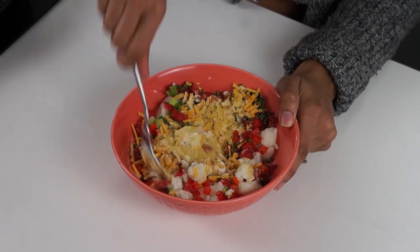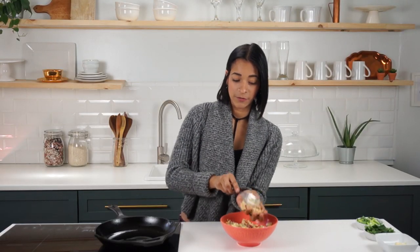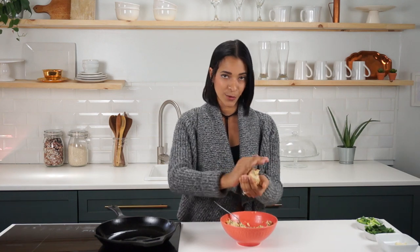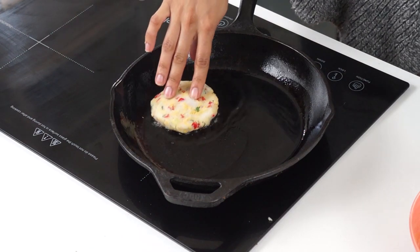We're gonna mix this all up. This recipe is gonna give you four mashed potato cakes. Now that this is all mixed up, I'm gonna take a fourth of our mixture and form it into a potato cake, and then we're just gonna place it onto our skillet.